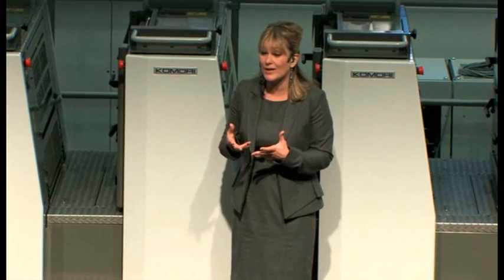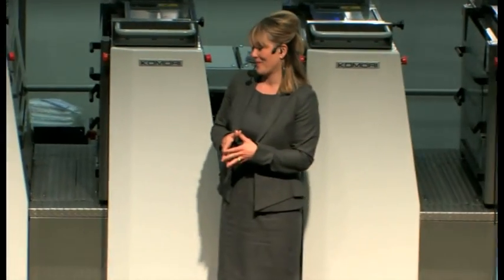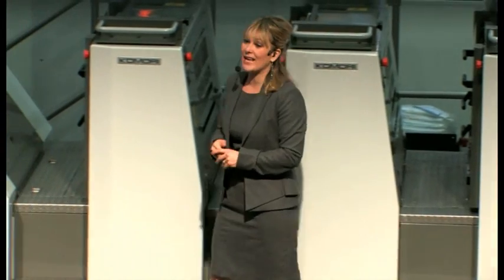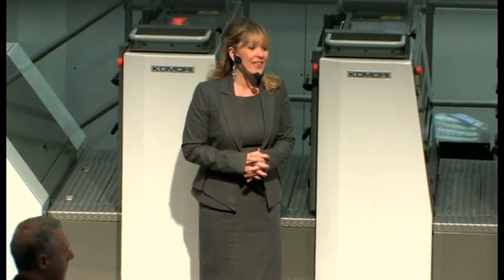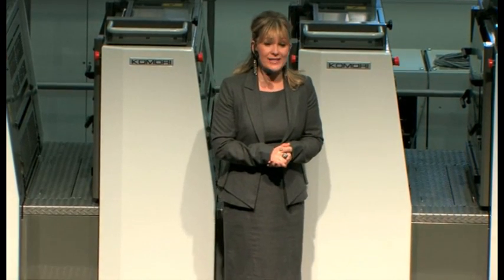That allows printed work to be passed across immediately to post-press for finishing. In addition, this press is also equipped with KHS-AI, our print startup system. It has a self-learning function, ensuring that densities are okay by the 20th sheet from print startup.